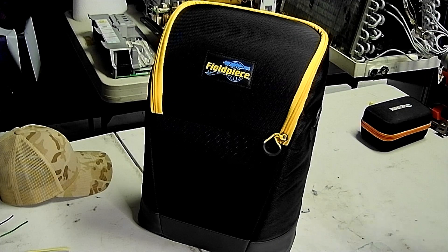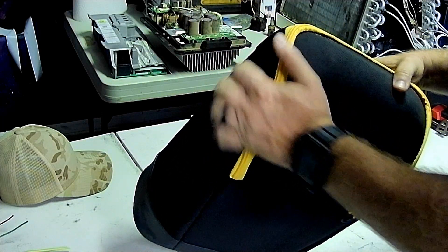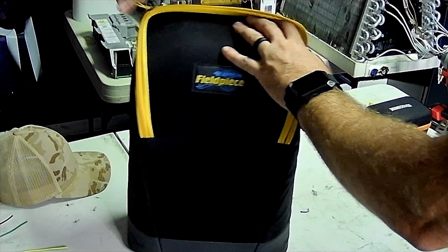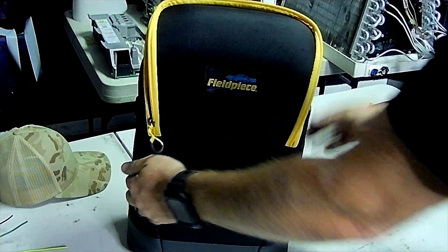Let's get that out of there so everybody can see. The bag feels pretty nice — seems solid. The top feels pretty hard; it's not going to crush anything. The sides are a little soft, but there's a little bit of stiffness to the side right here.